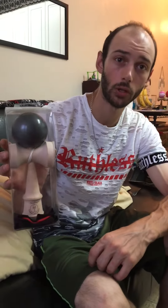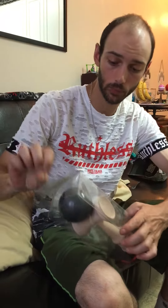Hey everyone, we've got the Sunrise Jumbo here. I'm gonna do an unboxing of it. Might as well just get straight to it.